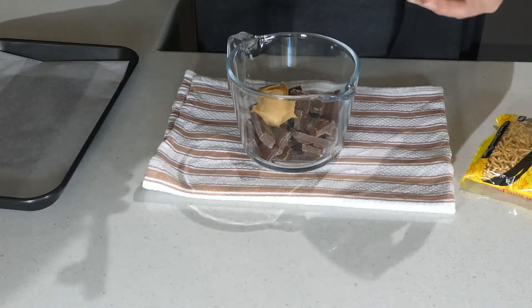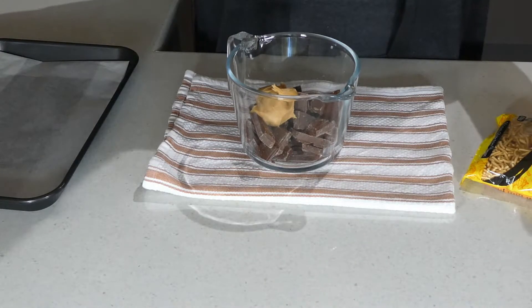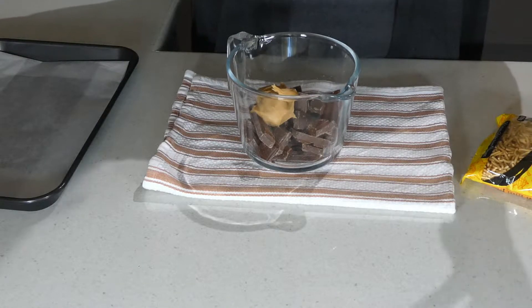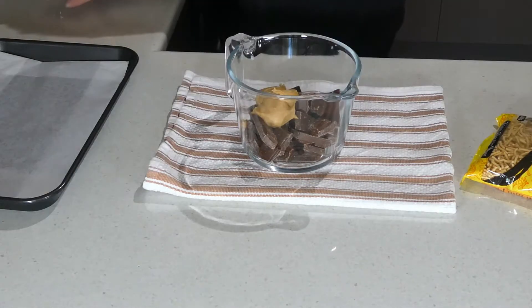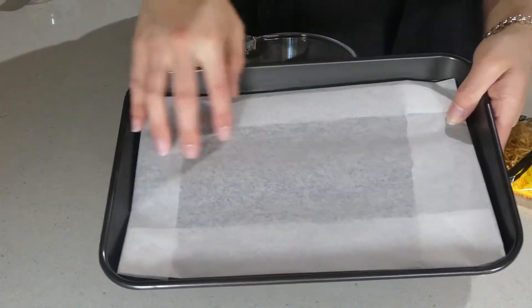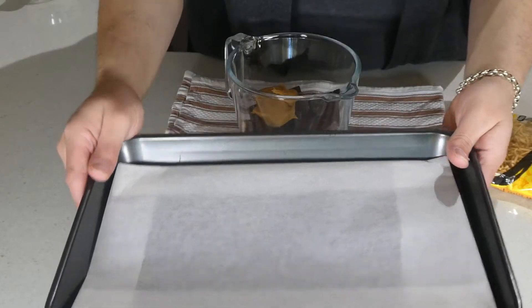All I need to do is add my peanut butter to my chocolate and then we're just going to melt these together. I'm using a double boiler. You can use a microwave — just when you're melting the chocolate in the microwave, do it at 30-second bursts, give it a stir, put it back in, that way you won't burn your chocolate. You'll also need to prepare a parchment or baking paper lined tray. These aren't going to be baked but we do want them to release easily, so that's why we're putting them on baking paper.